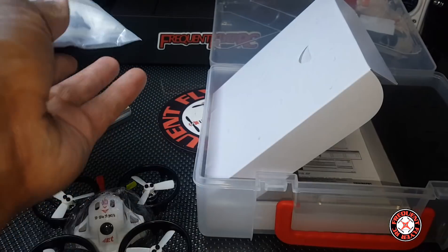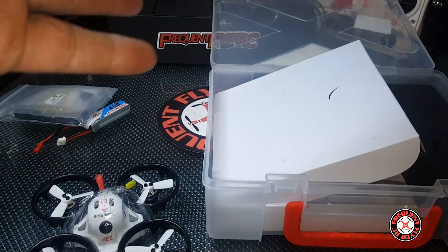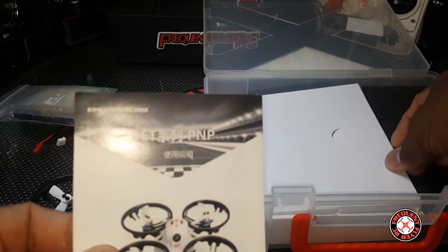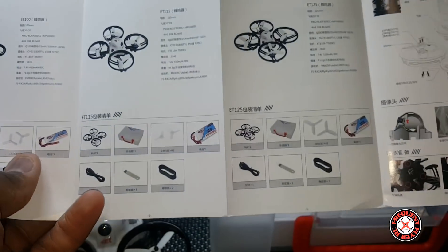Different color props in there, really nice. I love that they're coming in these cases — they're even better than the other ones. The whole aircraft fits inside here with the props and everything on it, even the prop guards in this case.